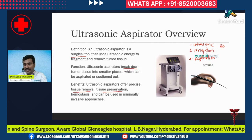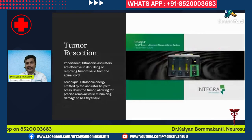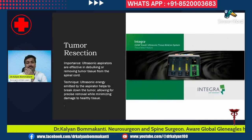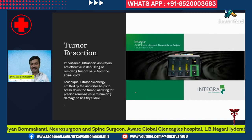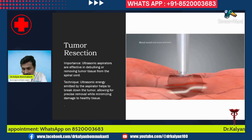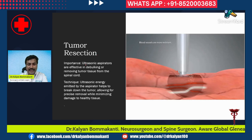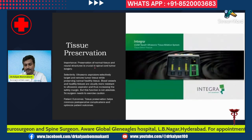The irrigation channel continuously pours water into the field so that the tissue forms an easily suckable slurry, and the aspirator then suctions it away. Looking at this animation, you can see the ultrasonic aspirator breaking the tumor tissue into very small pieces. This is the primary function — the ultrasonic aspirators are effective in debulking and removing tumor tissue.